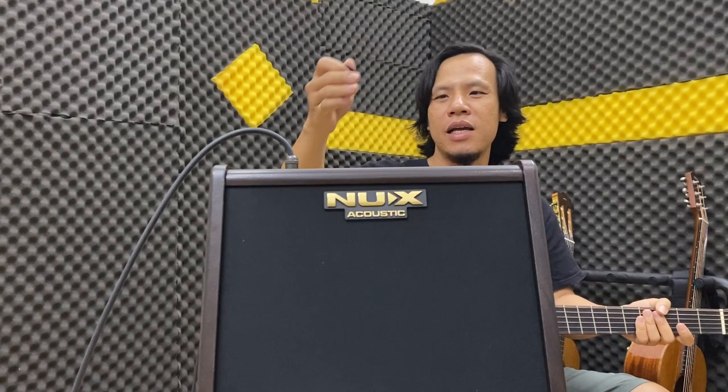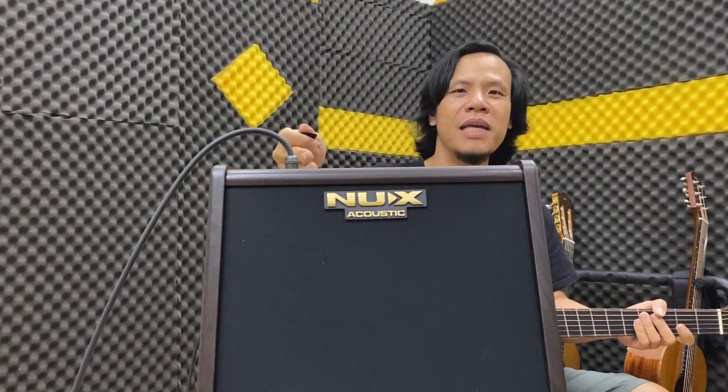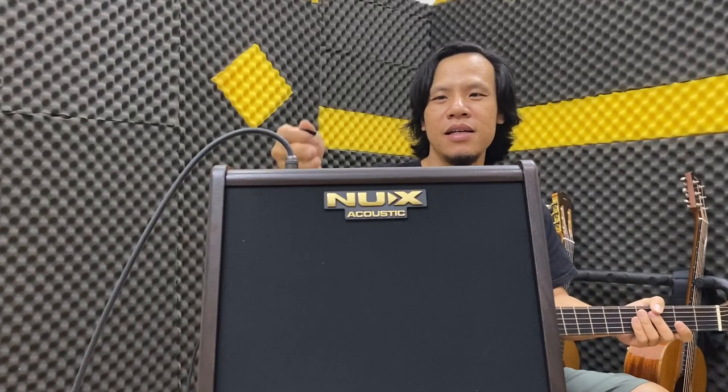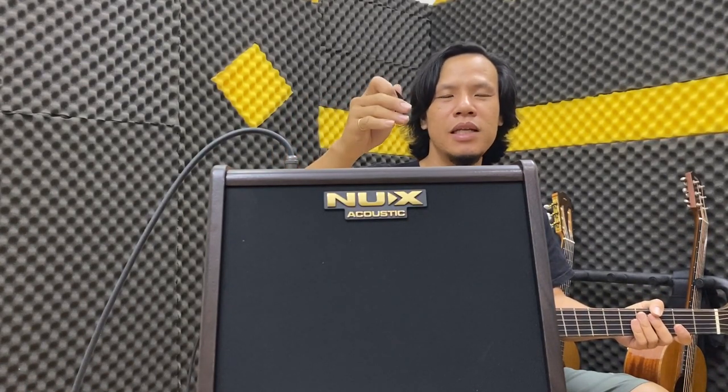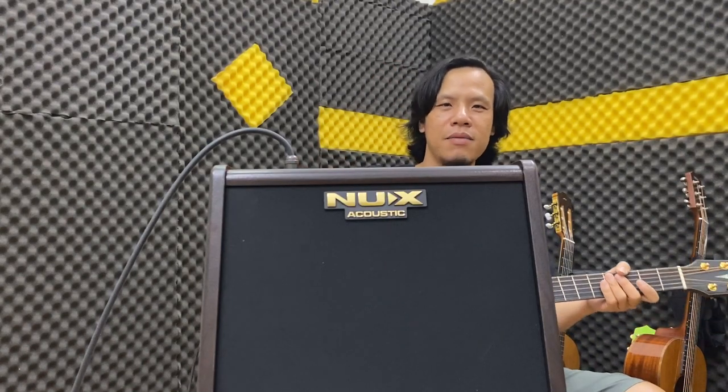Đầu tiên thì mình để cái volume thì cũng 12 giờ thôi, mới có nửa thôi nha các bạn. Rồi cái bass thì mình để khoảng 9 giờ. Treble cũng để 9 giờ thôi. Middle thì 12 giờ nha các bạn. Nghe theo đây chứng nha.